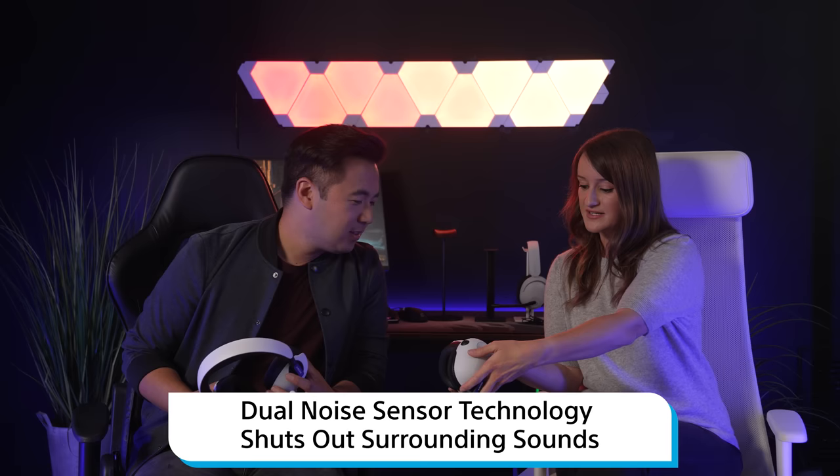The H9s also have noise cancellation — there's a button you can activate to be fully immersed in the gaming experience. To demonstrate, a host tries calling out to the other while wearing the H9s, but gets no response — just gaming. The H9 effectively blocks out distractions for total immersion.